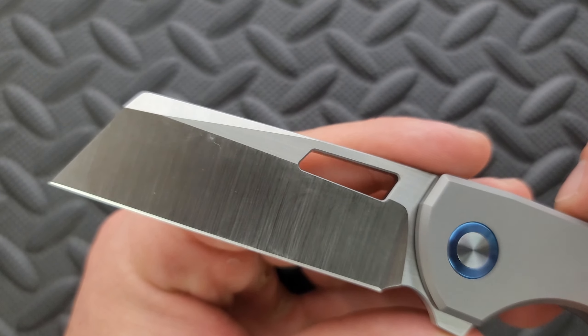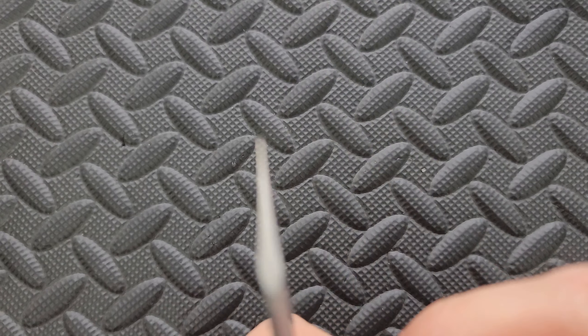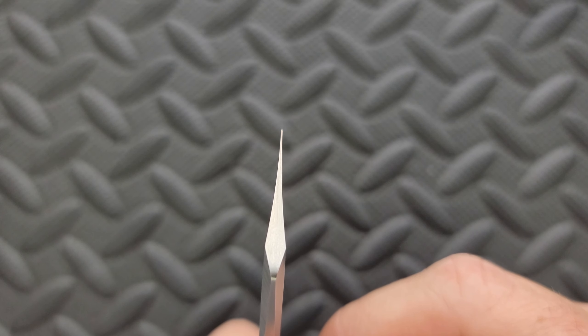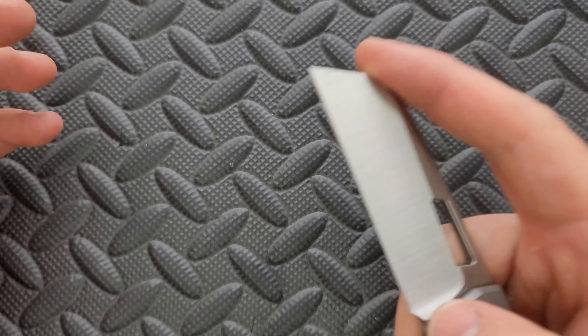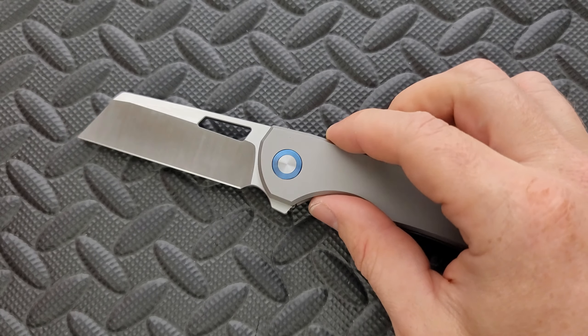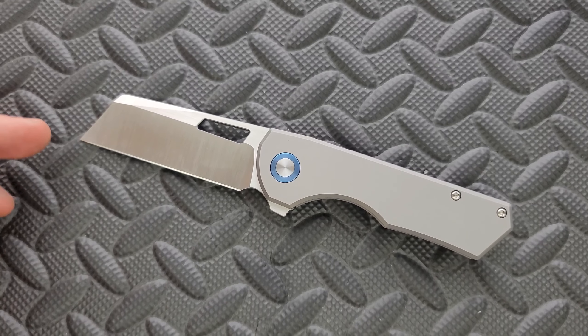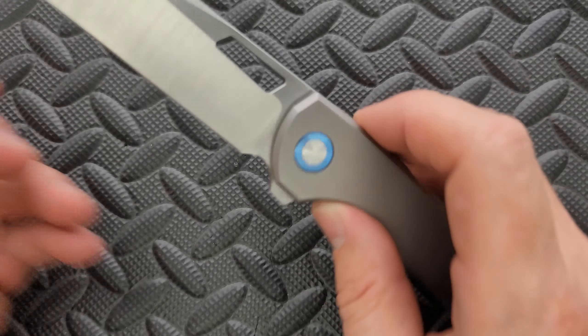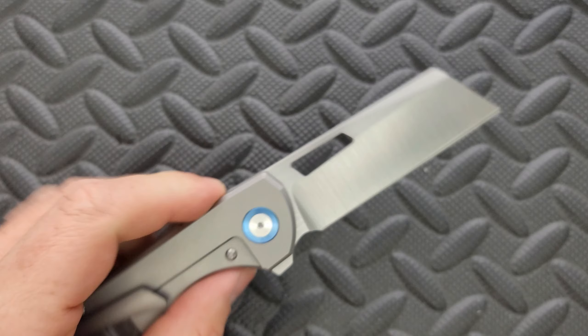There's a flat that runs out about 85% the length of the blade. I do like the swedge up here — this looks good. The best part about the blade is actually how thin the cutting edge is. Look how this tapers — oh my God. This is a laser beam. I try to reserve that term for when it really is a laser beam. This is a thin blade and it will slice and cut, do your draw cuts. This is a nice day-to-day blade.